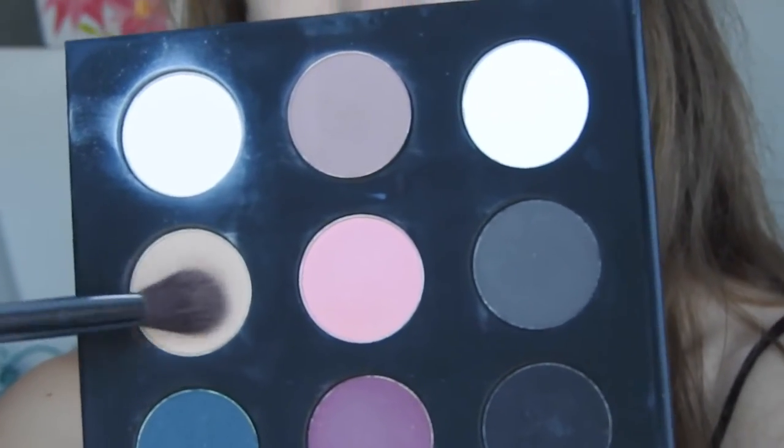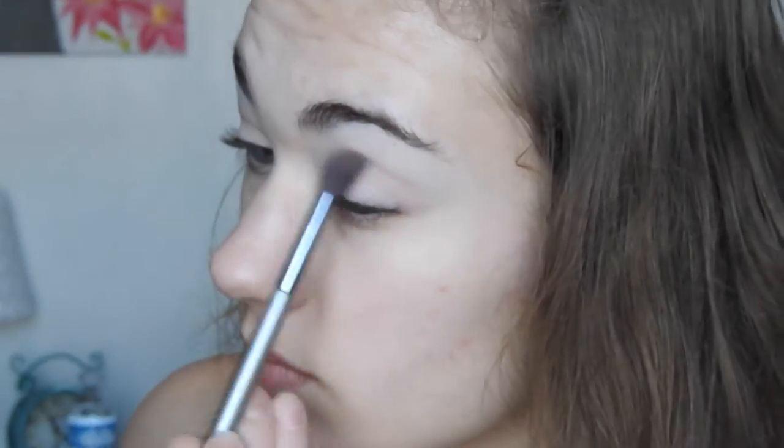Now to darken up my crease just a tad bit, I'm adding a little bit of depth with this light nude shade and a fluffy brush.